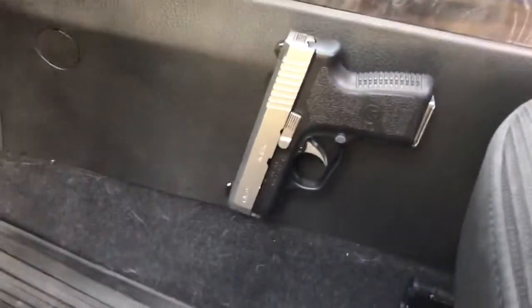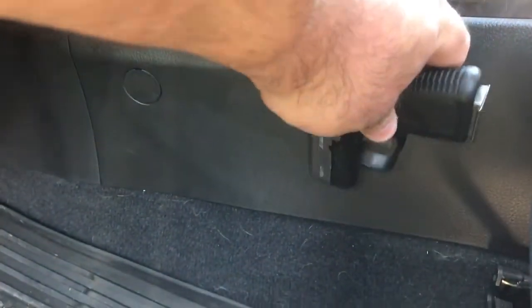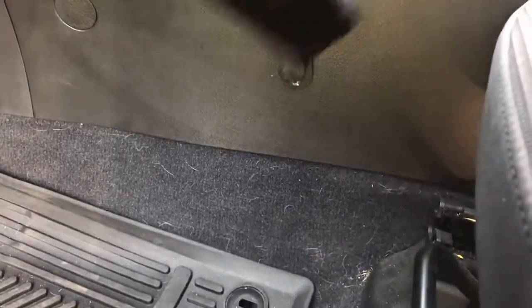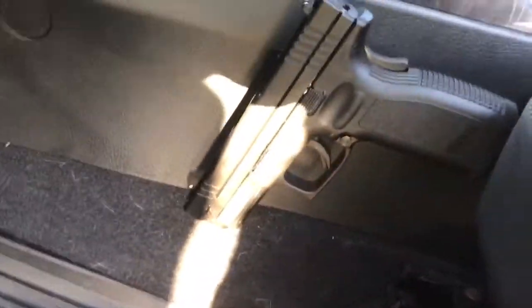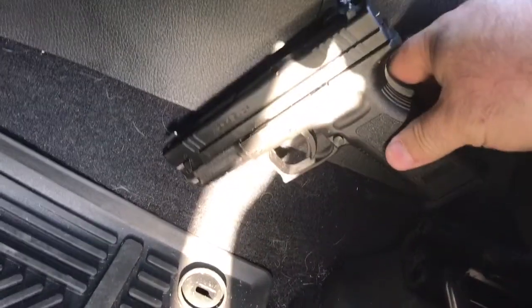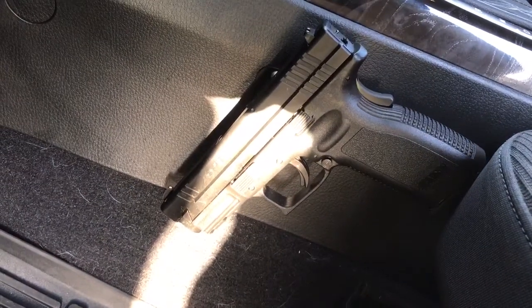Here's the only dilemma I have with this — it will hold a CM9 no problem. But when you put on an XD45, and this is loaded because in my opinion what's the point in showing you if it's not, it struggles to even stay in place. This has been the case in both vehicles. As you can see, it starts sliding down.